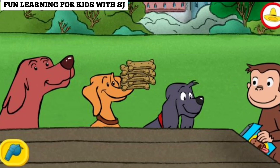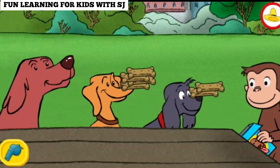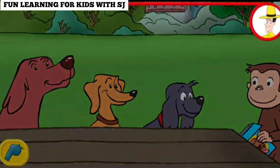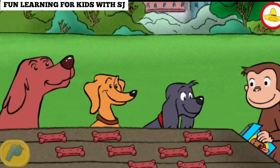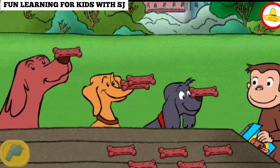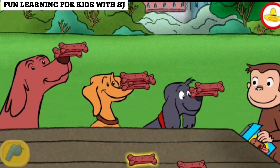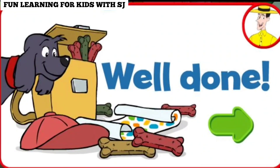That's not fair, this dog doesn't have any. Try moving some from a dog that has more to a dog that has fewer. Now those are fair shares. Fantastic. Thanks for sharing the treats fairly. Give each dog a treat, then give each dog another treat until they're all gone. That's it. Well done. Thanks for sharing the treats fairly.